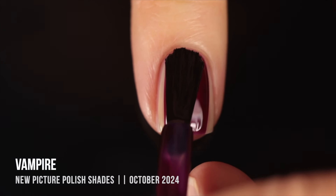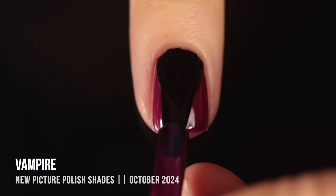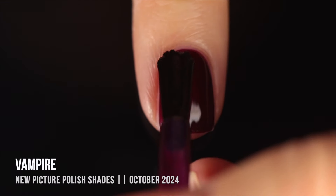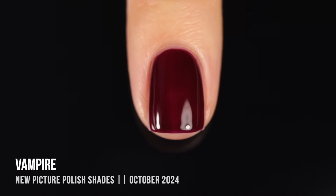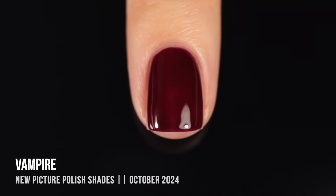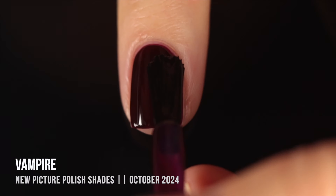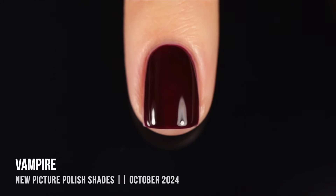Then we have the shade Vampire — a blood red jelly, which is so perfect for this name. This one is a slightly cooler-toned red, so as I apply it the color gets deeper and richer. With jellies like this you can really play around with how dark you want it to be. I started with two coats, which gives a really nice reddish color with a little coolness to it. But a third coat becomes so deep, dark, and vampy. I love having both a cream version and a jelly version of this type of color — it's really nice to not have to choose.